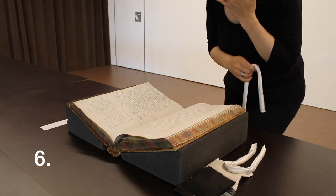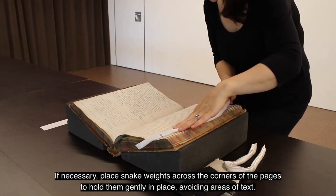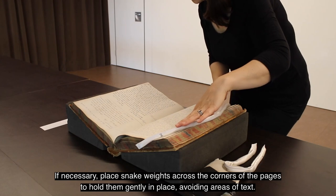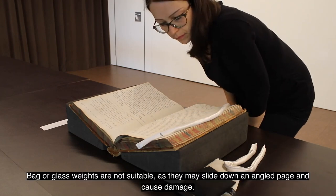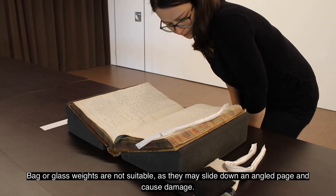6. If necessary, place snake weights across the corners of the pages to hold them gently in place, avoiding areas of text. Bag or glass weights are not suitable, as they may slide down an angled page and cause damage.